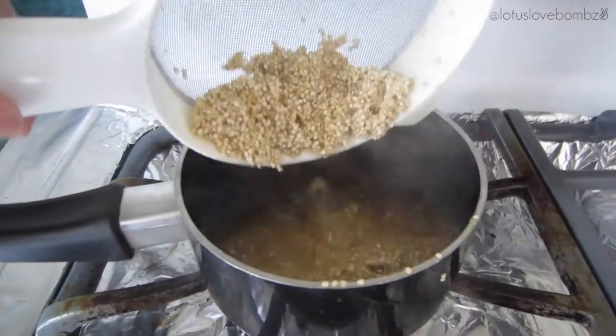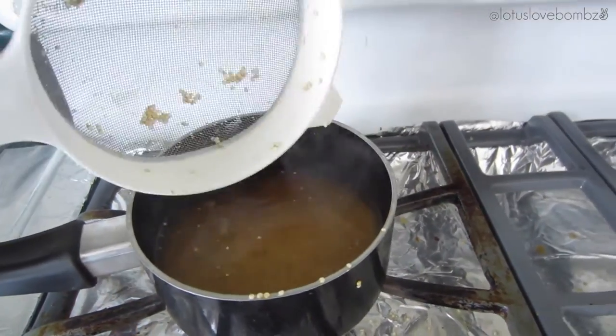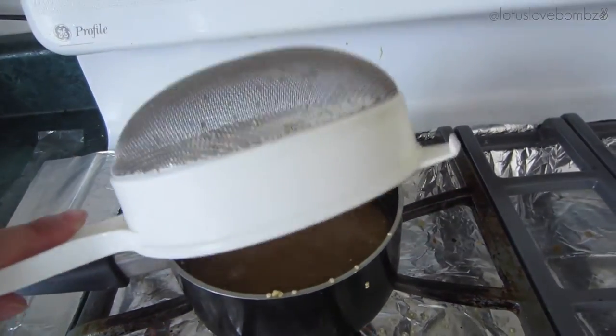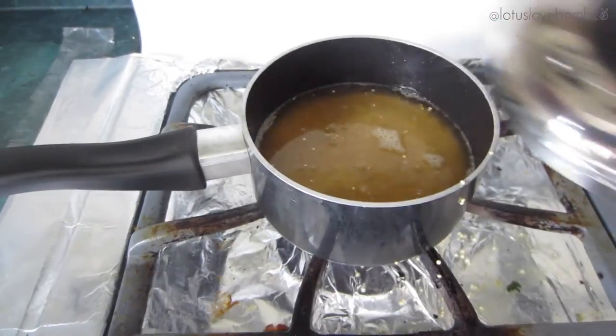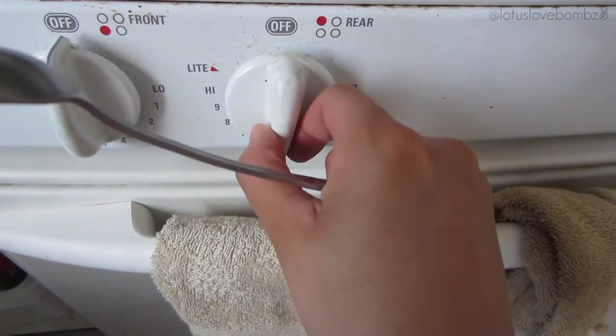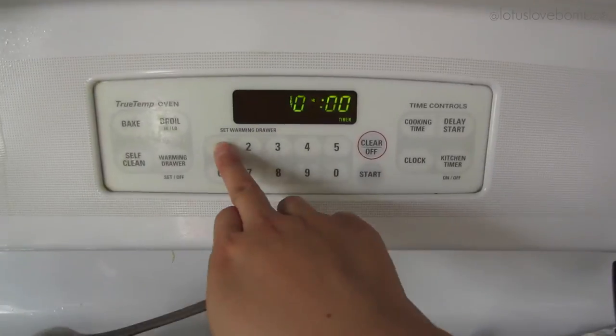Once my broth has boiled, I am going to add my quinoa — I recommend using two hands, unlike I did there. I'm just going to stir it, cover it with the lid, and turn the heat setting to about medium-low. I'm going to cook it for about 12 minutes or until the quinoa has absorbed all of the liquid.